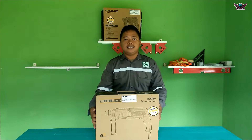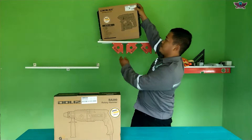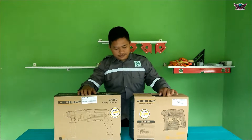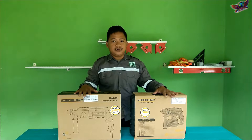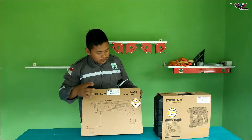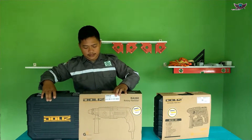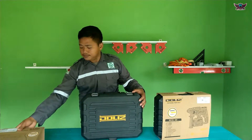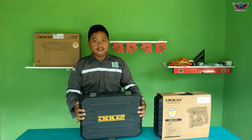We will compare the BA280 with the latest release from Dolis, which is the BD720. For a clearer look, we will open both units. The BA280 is already in a carry case. The case already has rubber lining.